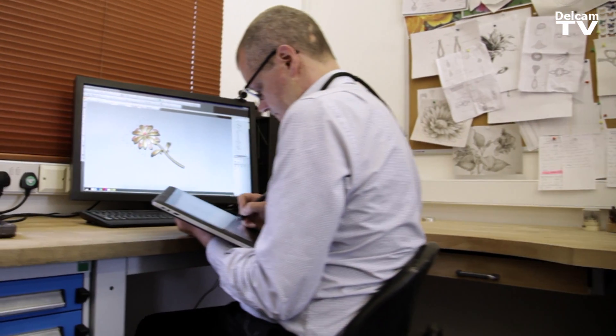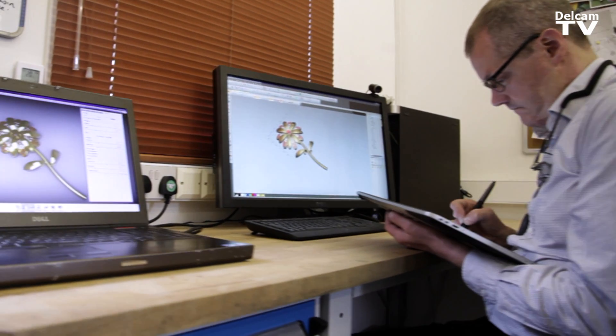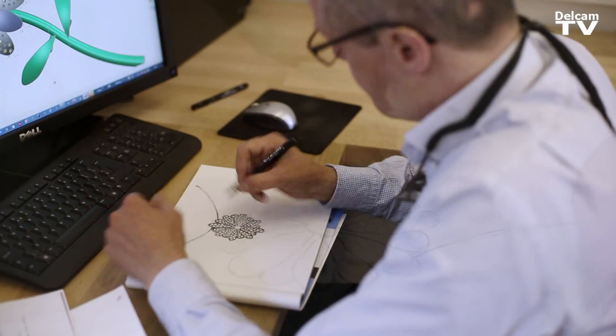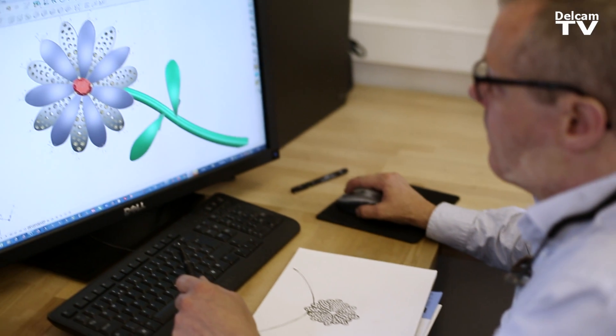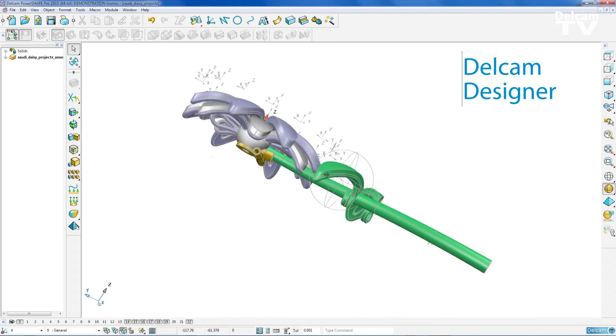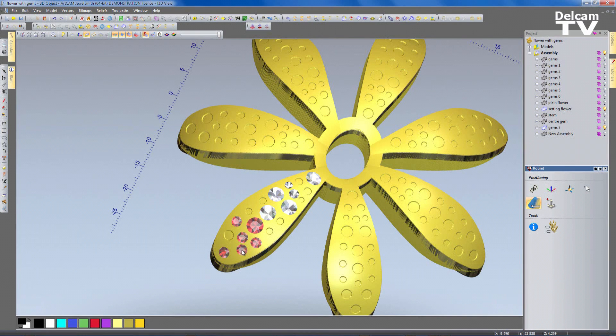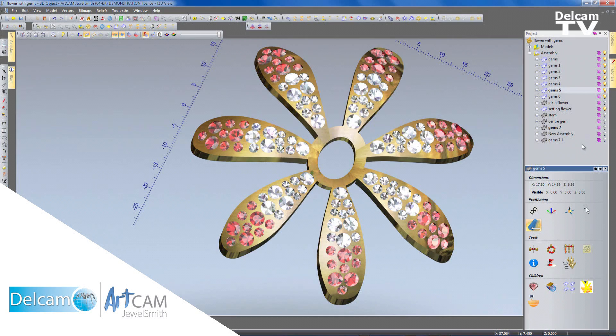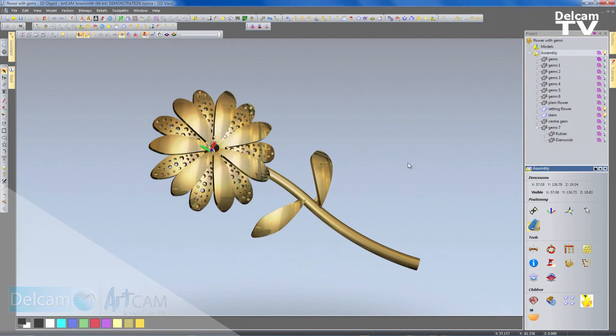Using DelCam Designer has allowed me to make such a complicated mechanism. The process initially starts off with sketches, then from that I start designing and laying it out in DelCam Designer. Then I'll take it into ArtCam and I can work out all the gem layouts and how that's going to work. I can produce rendered images of it, so I can see exactly what it's going to look like.